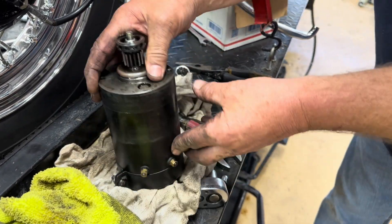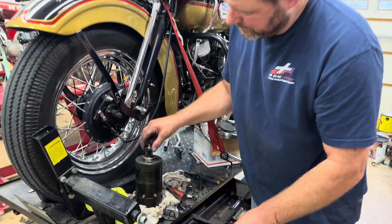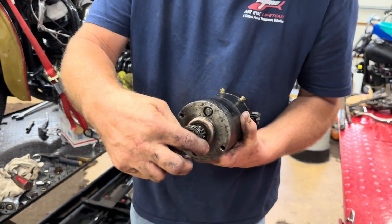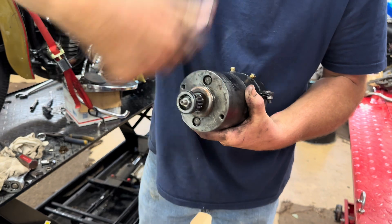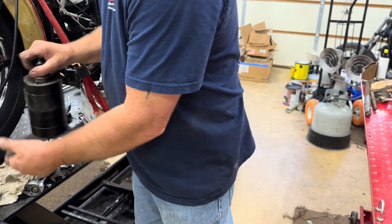This bike has been changed over to a 12-volt generator, which is somewhere around the pan head era of generators. This thing on top of it right here is an oil slinger — it's designed to sling the oil.